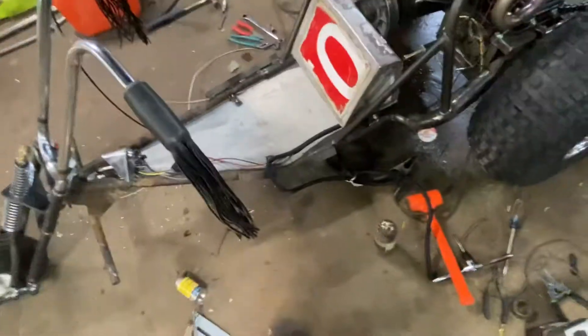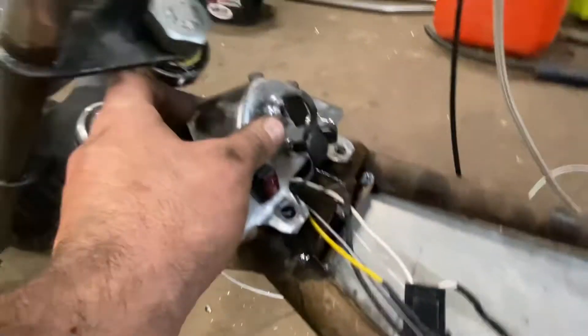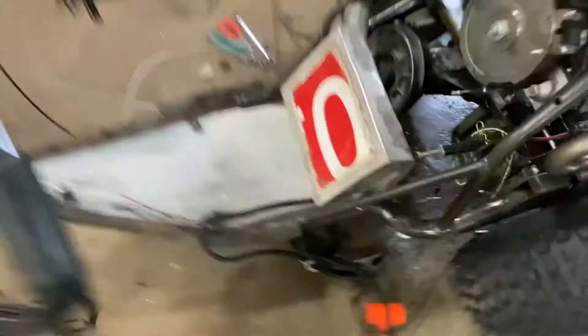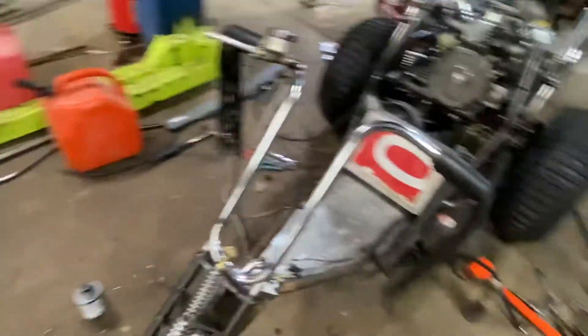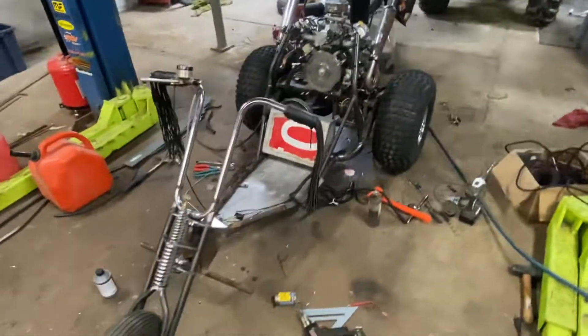We got the skid plate all finished up. This is our homemade electrical box — it'll sit just like this. I have a trike body, a fiberglass tub — it's sweet, right out of the 70s, exactly what you would imagine would go on this. But we're painting it, so it's not here, it's not on yet.